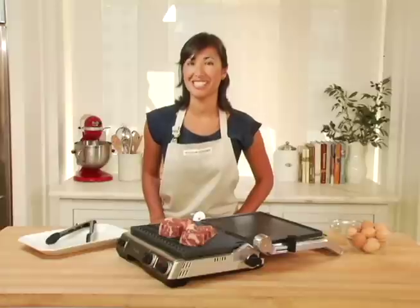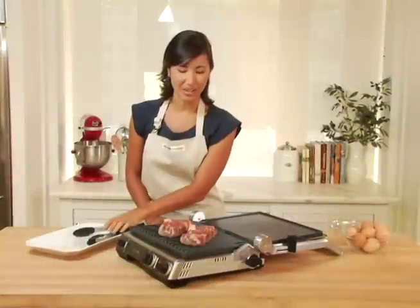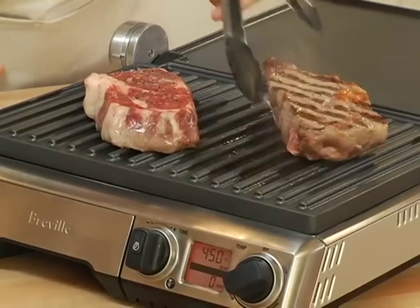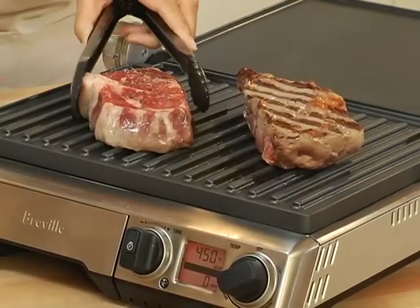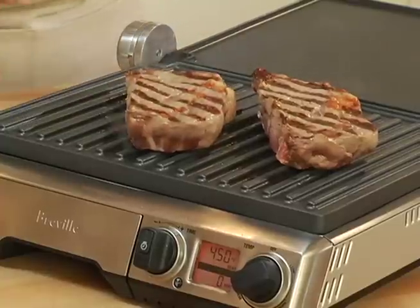Just a few more minutes to go and I'll flip my steaks to the other side. Look at those grill marks! And you can see the non-stick surface of my grill releases the food very easily. Just a few more minutes on this side and then we'll start our eggs.